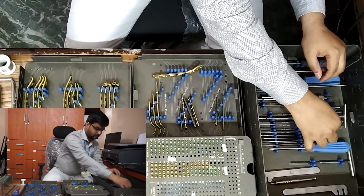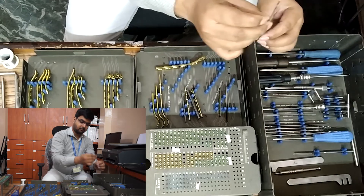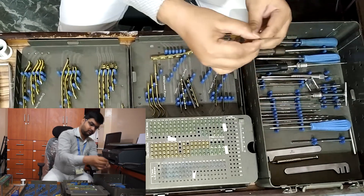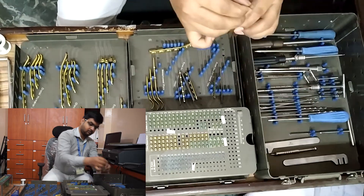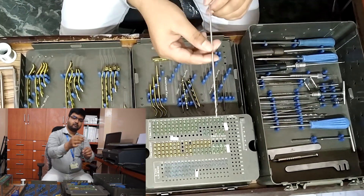Drill bits: 2 mm drill bit, 6-inch length, two pieces; 2.5 mm drill bit, 6-inch length, two pieces; 2.7 mm drill bit, 6-inch length, two pieces; and 2.8 mm drill bit, 8-inch length, two pieces.